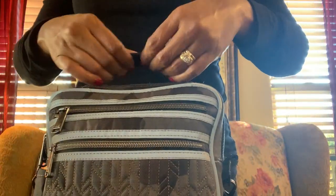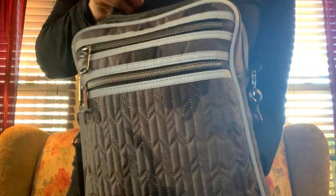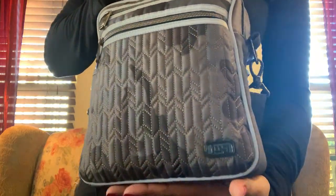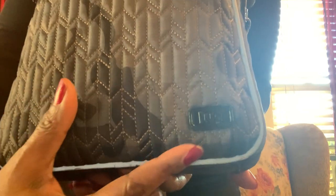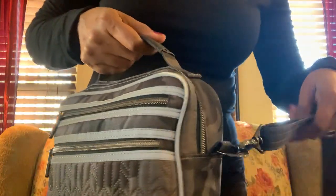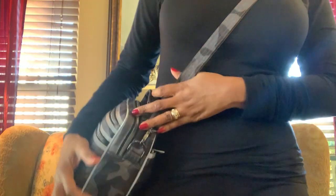...handle here. Love the handle — nice scoop to pick it up. All of this around here is a kind of reflective trim. You can see the Lug logo there in black, and this is the arrow quilting.